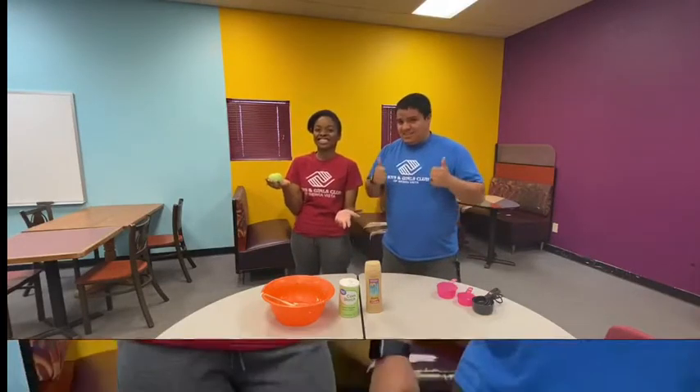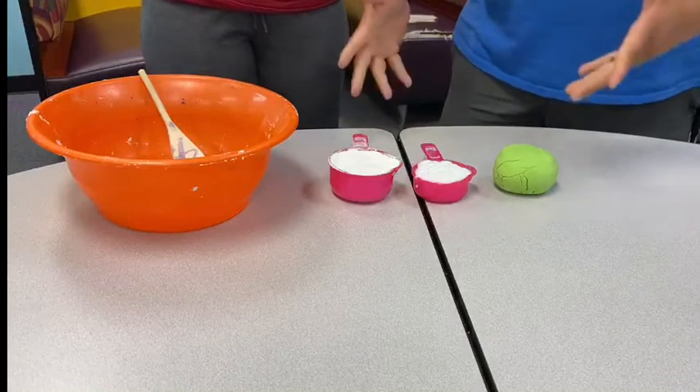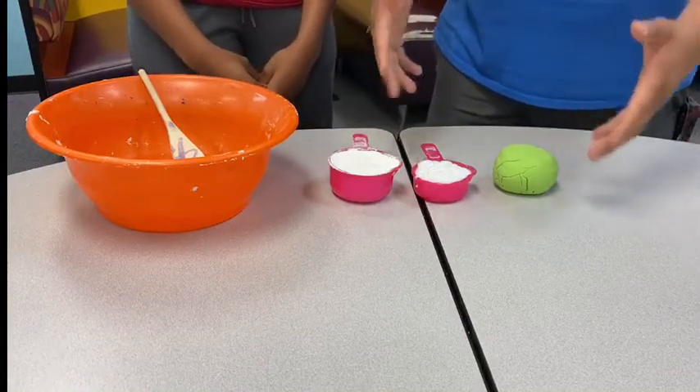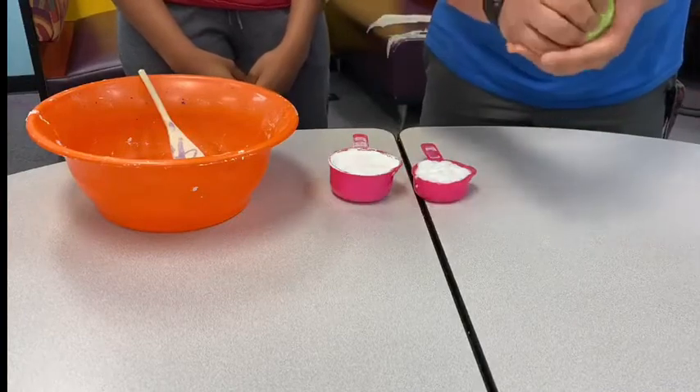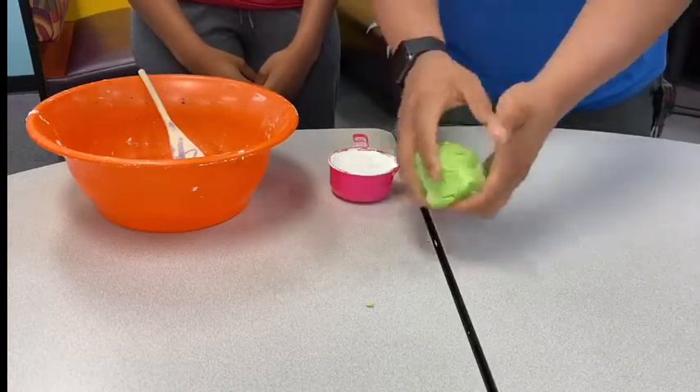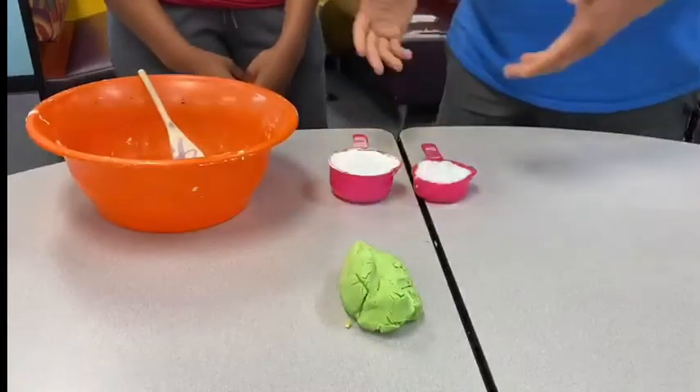Let's get started! Alright guys, as you can see here we already got it pre-made right here — a nice little clay play-doh for you guys. What we're gonna do is show you guys how to make it.